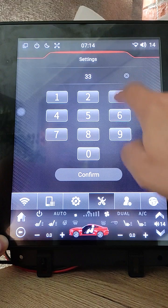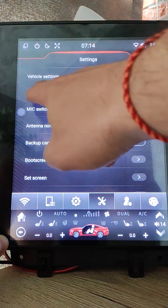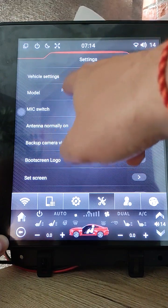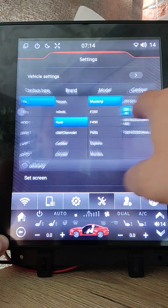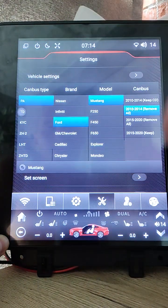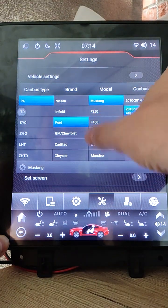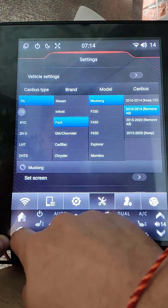I also added more info about the current model: display, CAN bus type, factory, company, car name, and other display info. This info window was improved — I removed stars so you can display more info, and it looks much better than before.